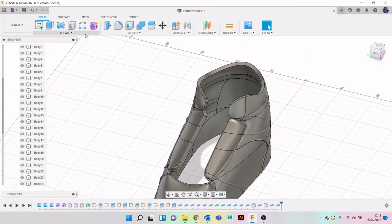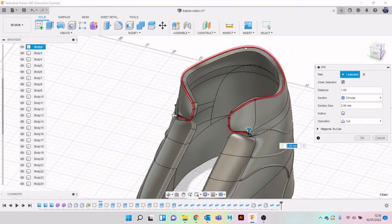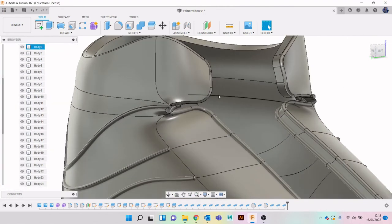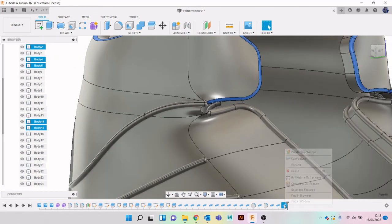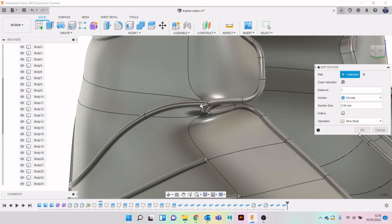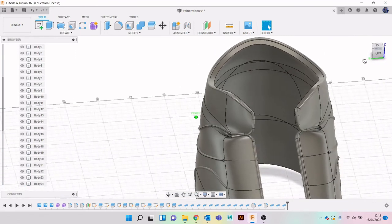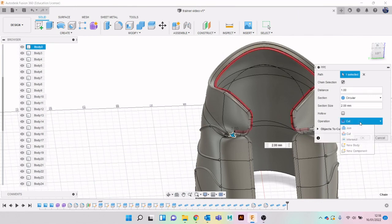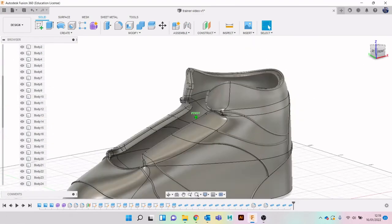Let's just do the top bit as well - Create Pipe. I went on Cut by accident - I want to go to New Body, there we go, that's better. Now we'll do the same on the inside - Create Pipe, make sure it's New Body.